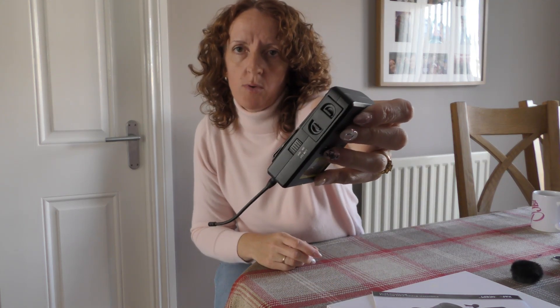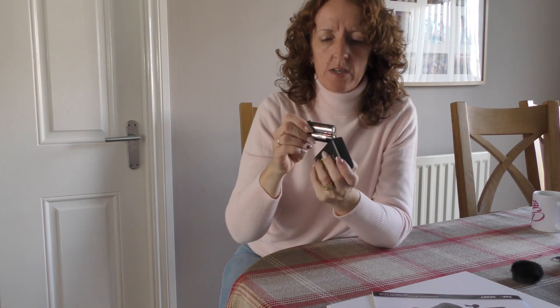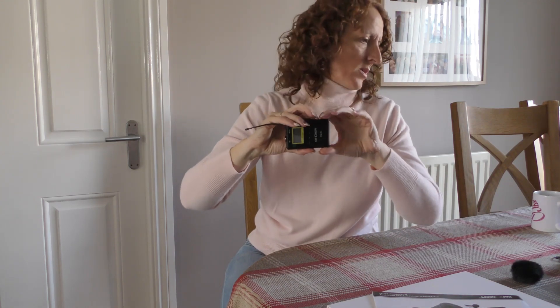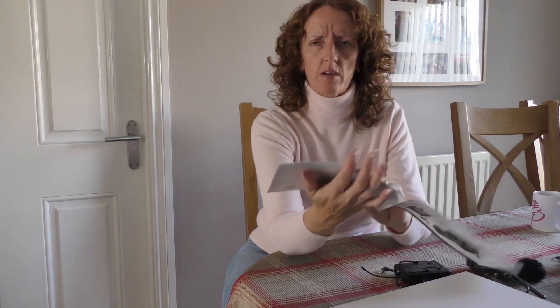One thing I did forget to mention is they take AA batteries. On the side there's two little half moons — click them together, pull it out, and there's your two batteries. There are two in each transmitter and two in the receiver, so you need six AA batteries in total. It says it works for — I have to look this up — I'm sure it's something like 80 hours. Somebody can probably correct me on that.